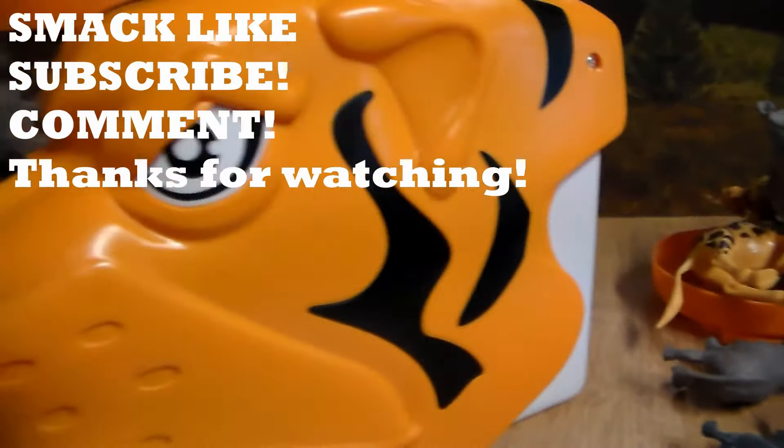Well guys, that was this awesome animal toy review. If you guys want more videos like this, do me a big favor and smack the like button. Subscribe to the bell icon so you don't miss the upload. Stay awesome — see you guys next time.